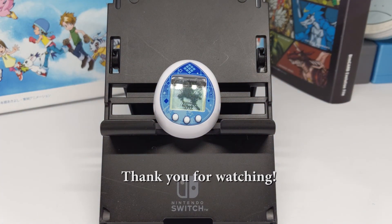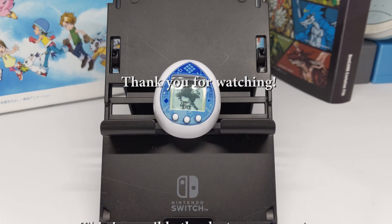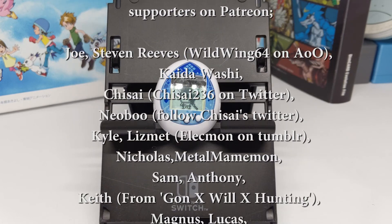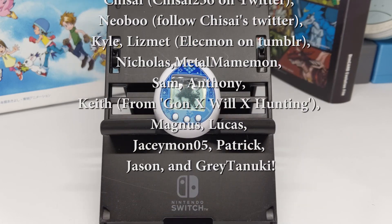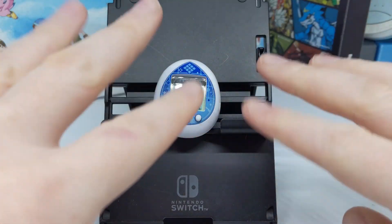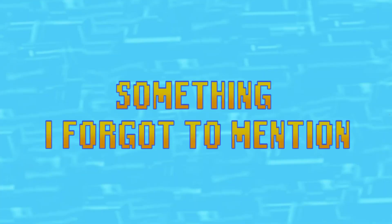That was it for the Extellatchi. Do you have this one, or are you interested in getting it? Let me know in the comments and let me know who you've been able to raise on this little guy. Anyway, thanks for watching and I'll see you in the next one!